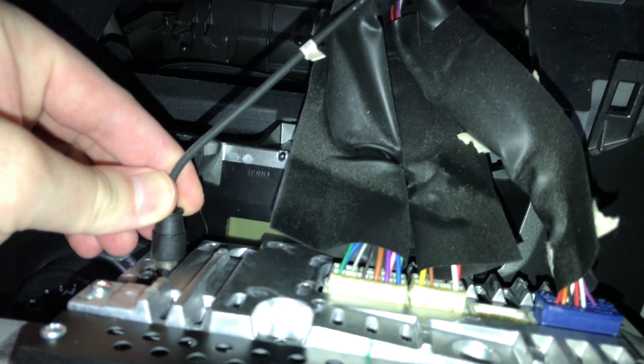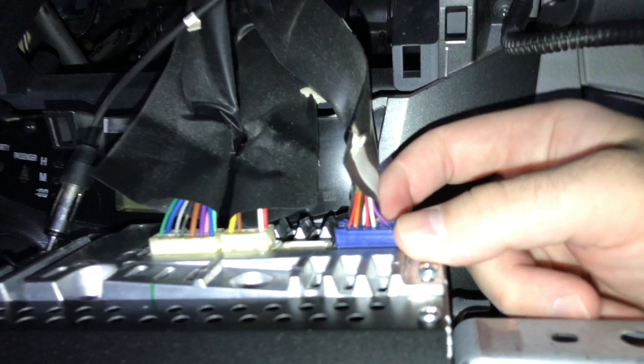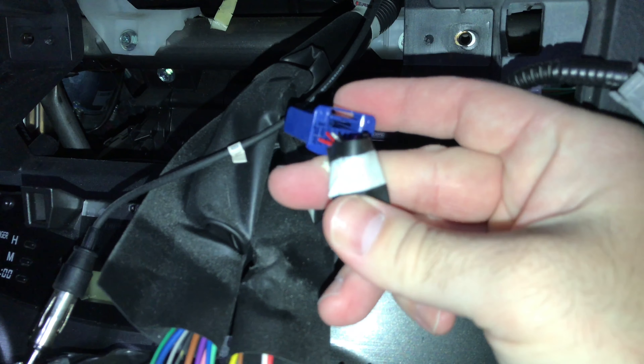Once it's out, this is the antenna — you just pull up on this and it'll pop right out. All these little plugs right here: you push in — you're not gonna be able to see it because it's on the bottom — but you just take your finger and push in. There's a little tab right here; I'll show you when I pull it out. The tab is right here on the bottom of it.